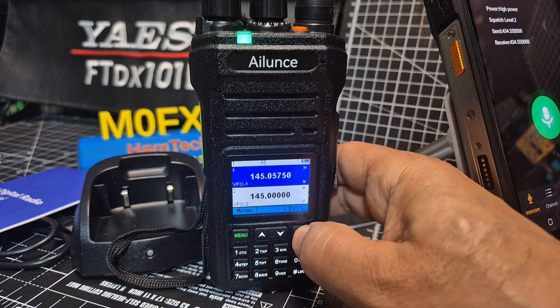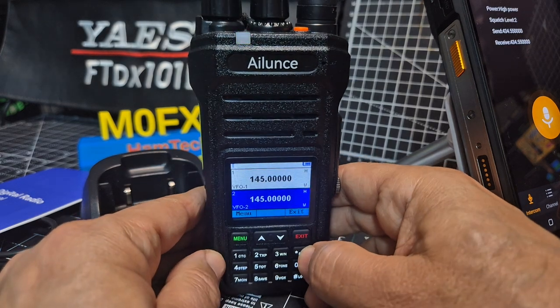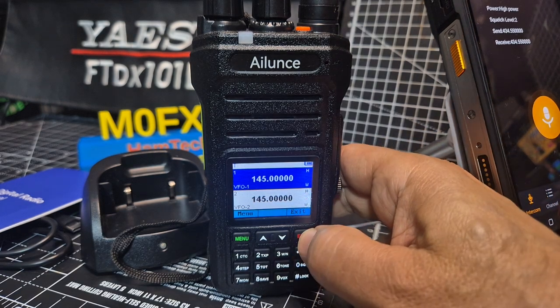Now make sure you've got the latest firmware. We just exit, press the scan like so. And if you want to go into memory mode, hold down the red button.